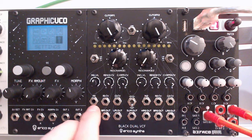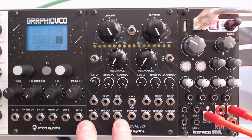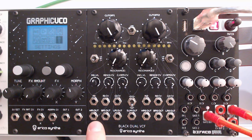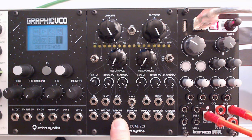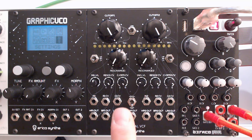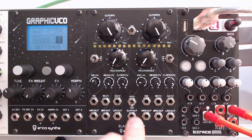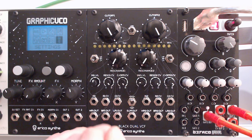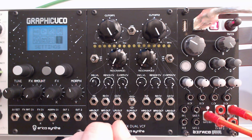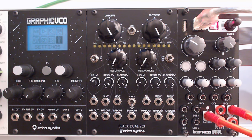Then you've got your audio in, your CV for resonance and cutoff frequency. And then you've got your three outputs for all three of the modes: high pass, band pass, and low pass. And then you've got your sum out. The fun thing is, if you only connect one audio in, you can actually use both of these filters on that one input and select if you want to do that in parallel or in series, which allows for some very interesting sound shaping.